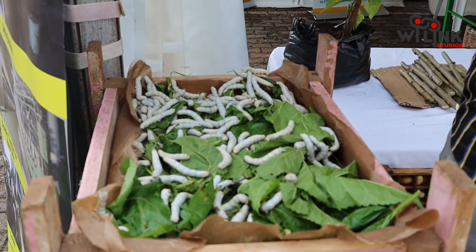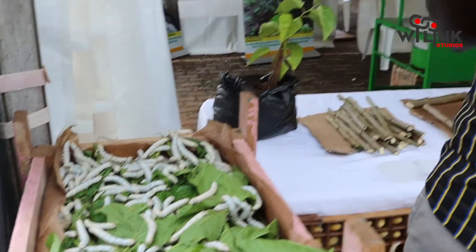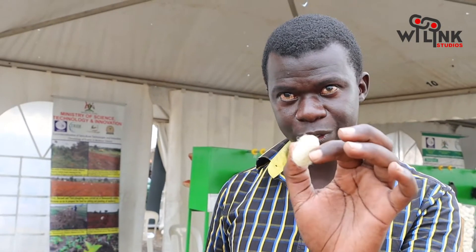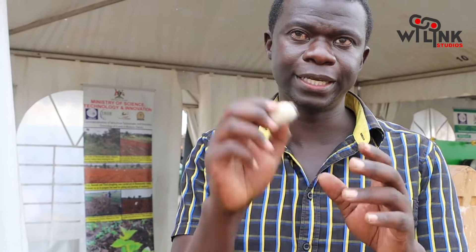They cocoon themselves inside in preparation for the pupa stage, which we don't allow them to get to. Once they finish cocooning they produce what we call a cocoon. It is a thread which is between 1,000 meters and 1,500 meters — that is 1 to 1.5 kilometers long from one cocoon. Once the seven days of wrapping itself with that thread are over, we terminate the process, the life cycle.